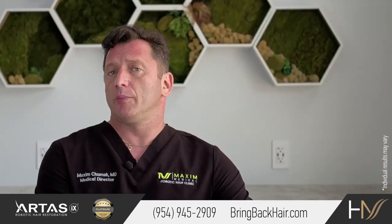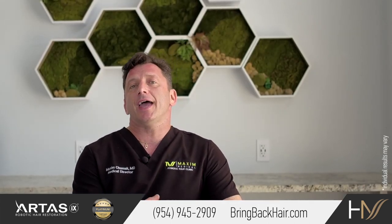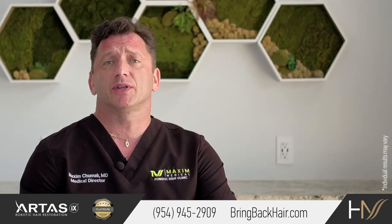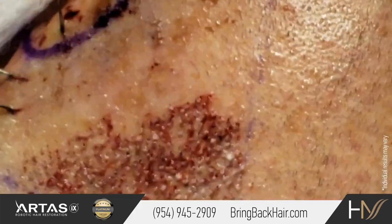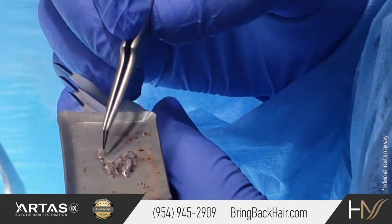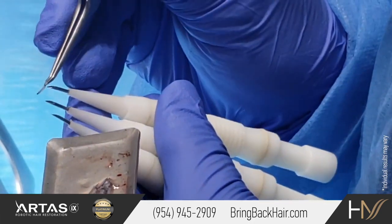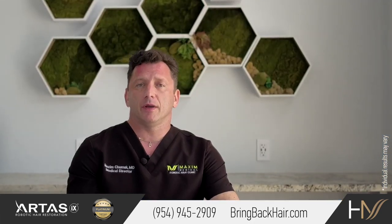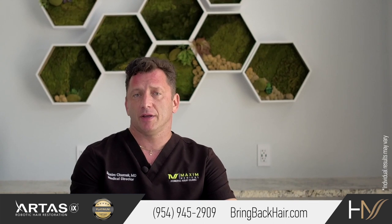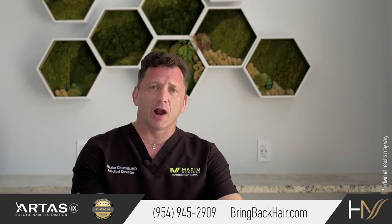It could also be done with sharp implanters. The way I like to do it is to utilize direct graft implantation as much as possible. Direct graft implantation requires a lot of staff coordination. As a surgeon, I will implant every single graft using a sharp implanter, assisted by several staff members that help with loading implanters. I developed several devices to achieve graft implantation that is more comfortable for the patient and staff, as well as helping to increase the speed of graft implantation.